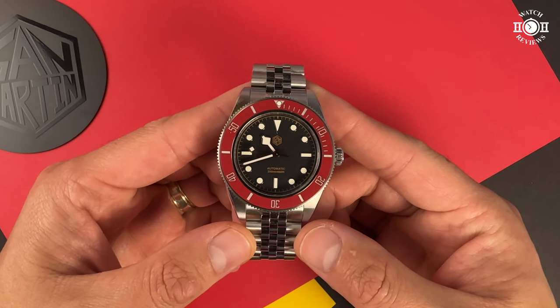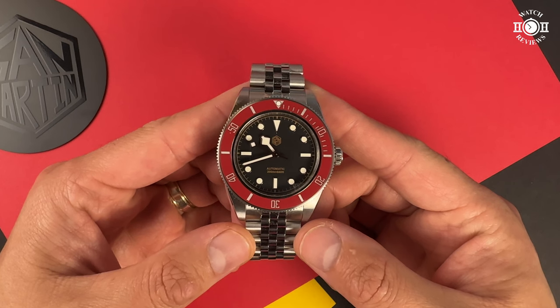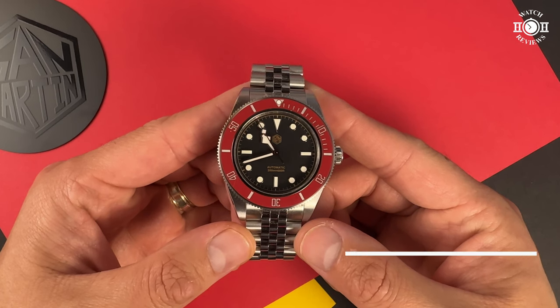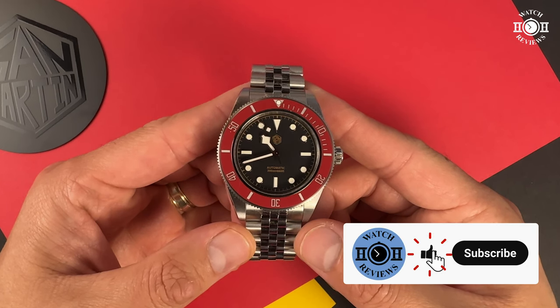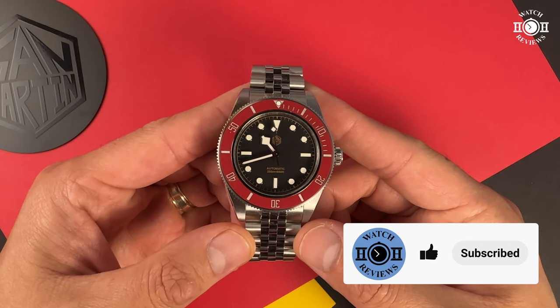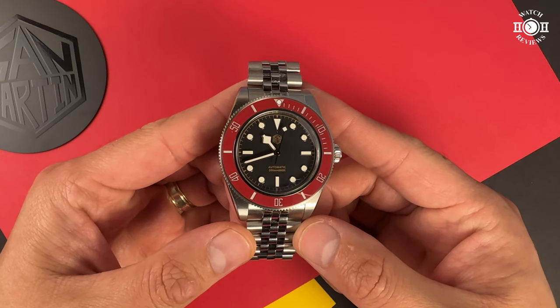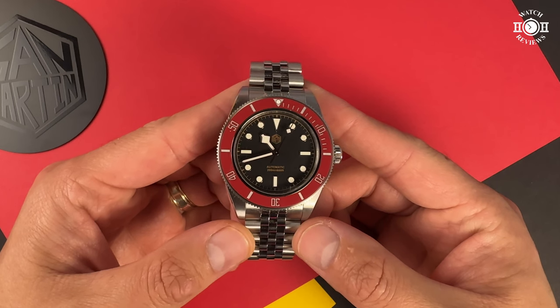If you're interested in purchasing this watch, I will leave a link in the description down below and I'll also leave you a coupon code that you can use for the purchase. I've had this watch for almost two weeks now, but mostly wore it over the last week, and in this video I want to share what I like about this watch, my dislikes, and a little bonus discovery I made.